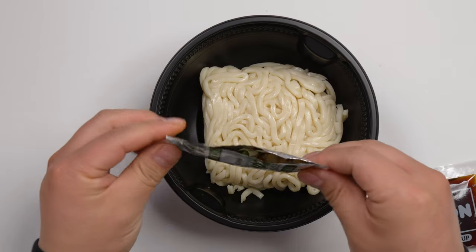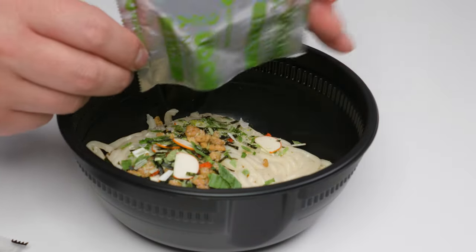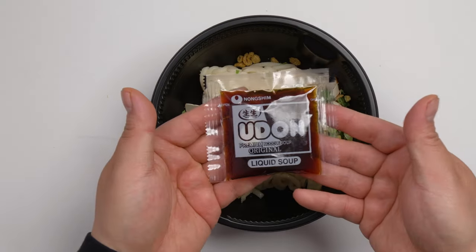This is the flakes packet. And this is the liquid soup packet.